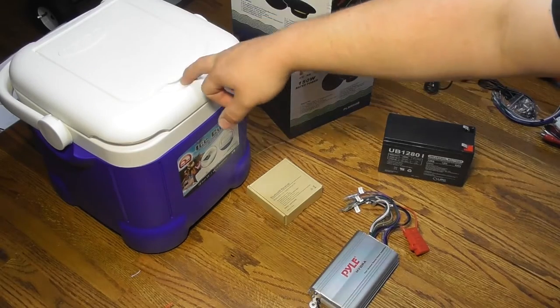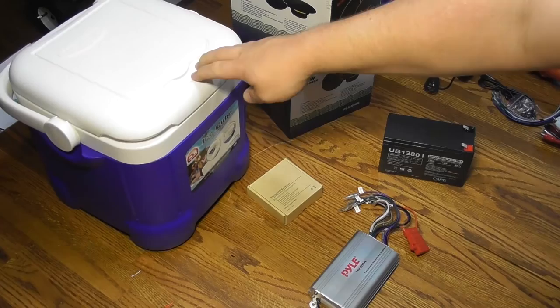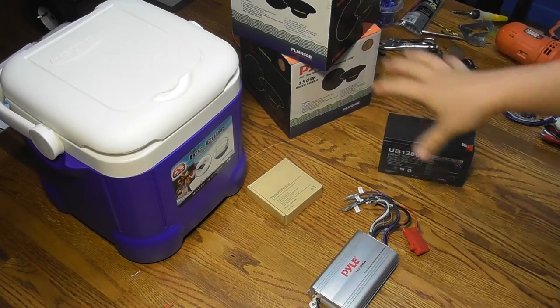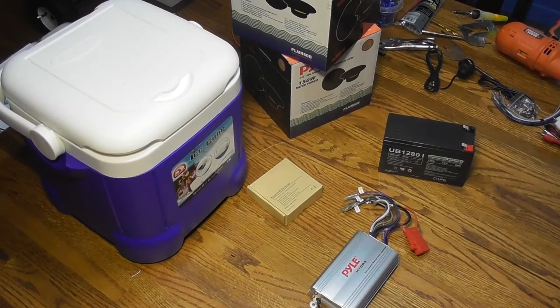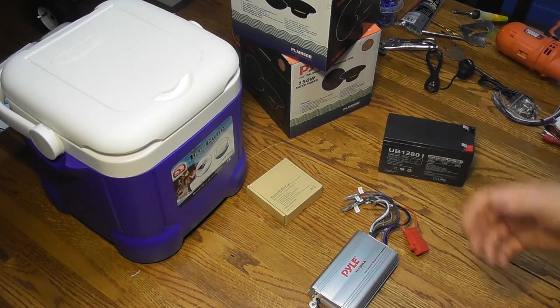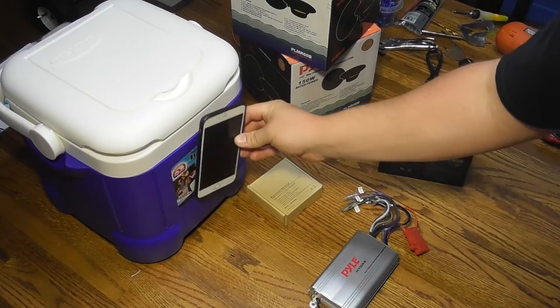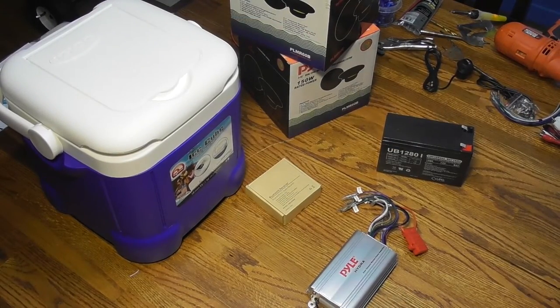I suggest shopping around for the cooler — this is one of the most popular ones for this build. I'm doing this as an extension of my big cooler on wheels. This is going to wirelessly get audio from that one and be kind of like a satellite cooler, so it can be away from it playing the same audio. The way I'm going to show you is just a basic Bluetooth build.